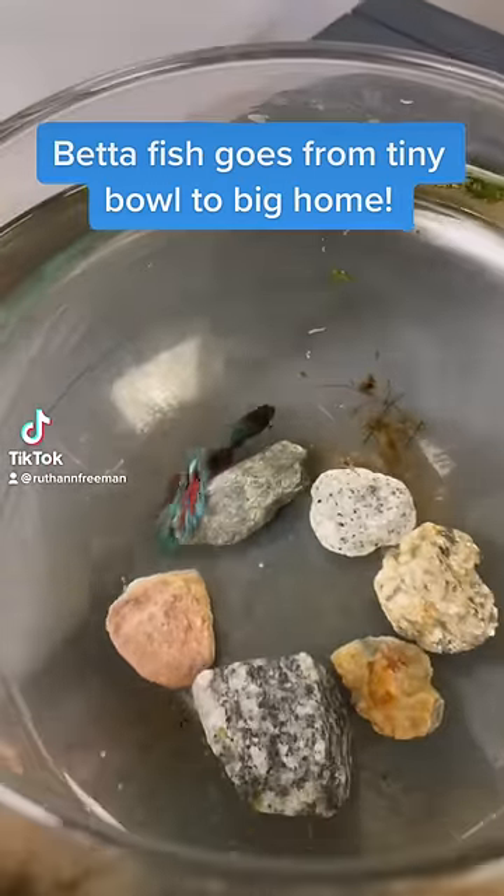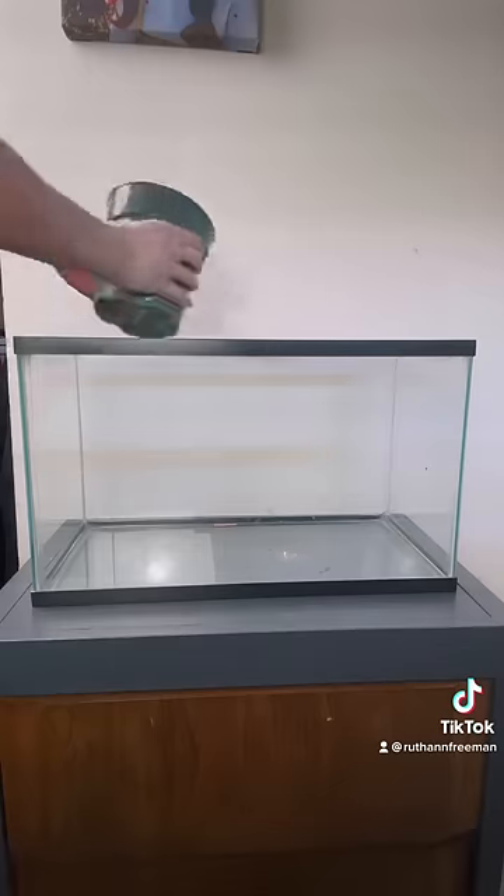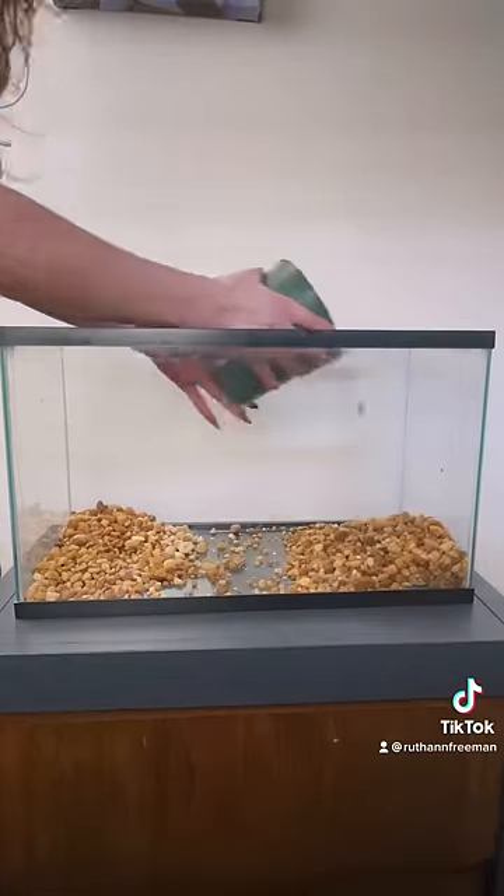A friend gave me their betta fish, and this is the bowl it's lived in its entire life. I think we can do a lot better. In my last video you can see I got a free 10 gallon tank off the side of the road, and I think that's going to be a perfect habitat for this fish.